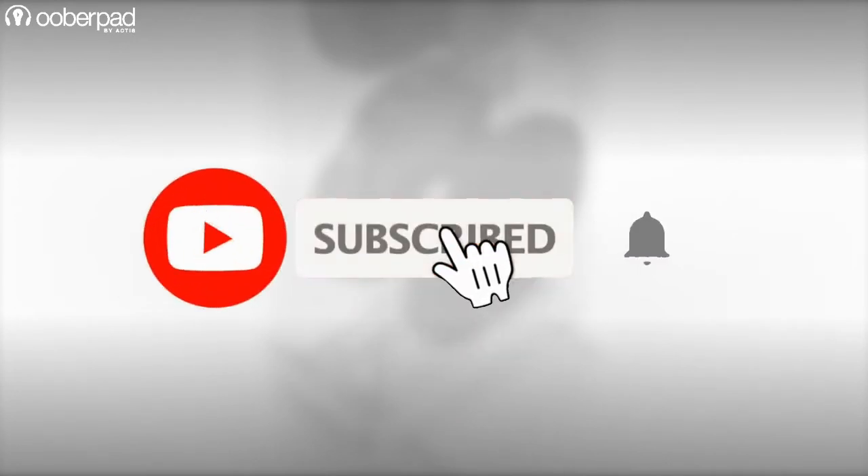Before we learn more, please subscribe to our channel. Also, hit the bell icon to get notified every time we post a new video. Now let's dive in.